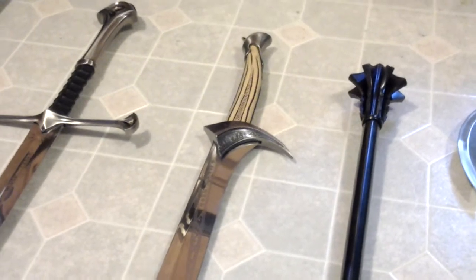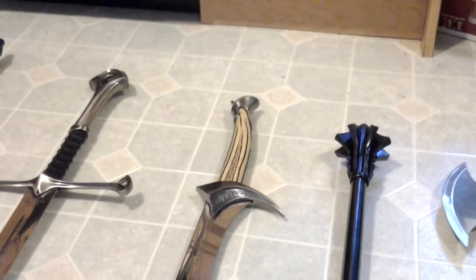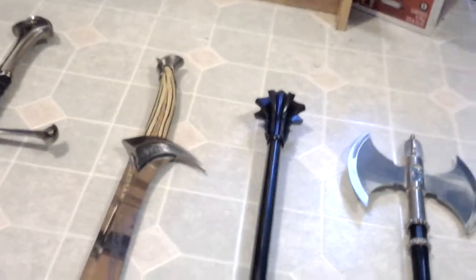What I got after the axe was Orcrist right here. This sword belongs to Thorin Oakenshield from the Hobbit trilogy. The interesting thing about this sword is that it was made by the elves, and the handle is supposed to be a dragon tooth right over here — it almost looks like one, with a little tooth spike at the end. It's pretty similar to Sting, although Sting has a cross guard on both sides and elvish writing on it.